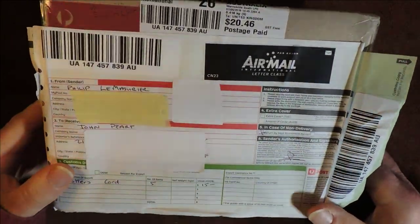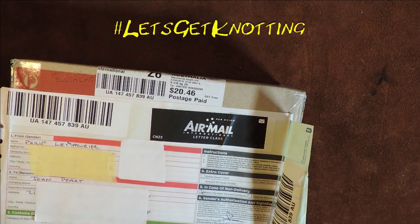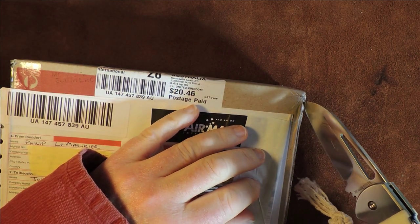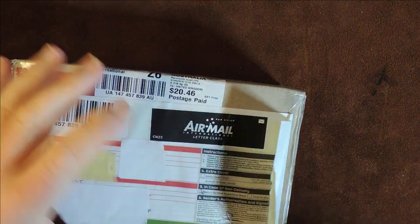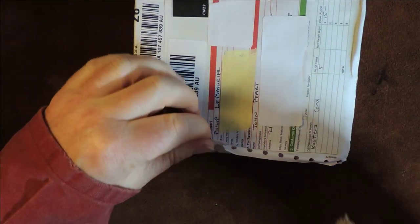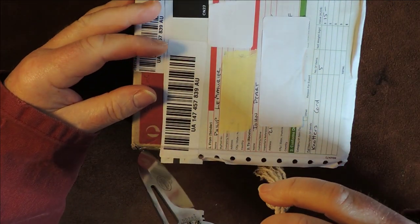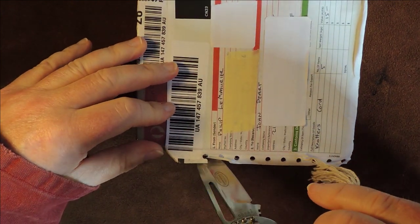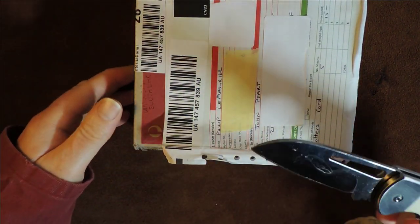What we're going to do now is I'm going to open it — nice little package, not sure the best way of getting into it. At the top side there, let's just open that up at that point. Open up again. At this point here, I want to rip it open because I'm hoping it's something good.